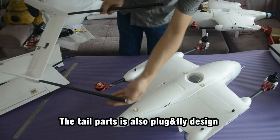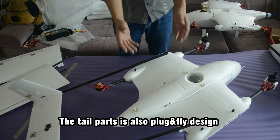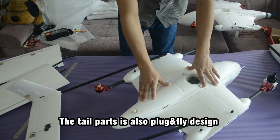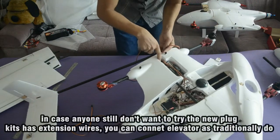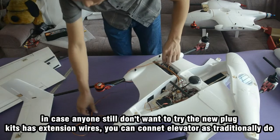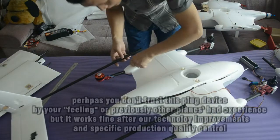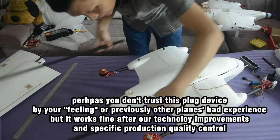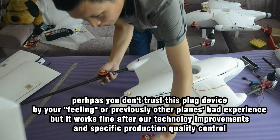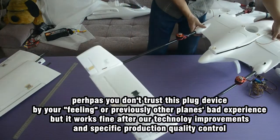I'd like to introduce the brand new twin-tail design. Why is it brand new? Because no wires are required, unlike other designs. It uses a plug-and-fly design. However, for anyone who doesn't trust this based on previous experience with other manufacturers' products, there is also an extension wire option — you can connect the elevators traditionally using wires. We have done extensive testing, even using crash-damaged tail pieces on a new plane, and it still works very well.